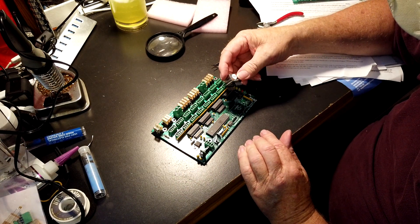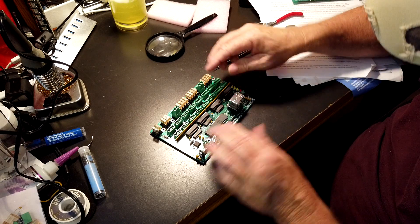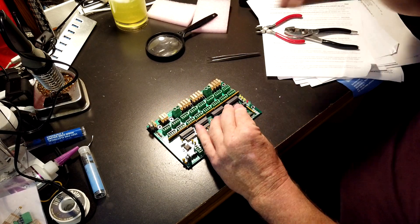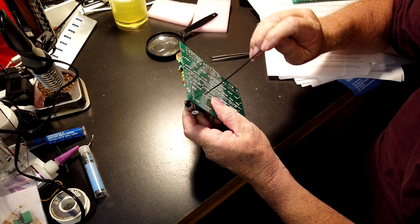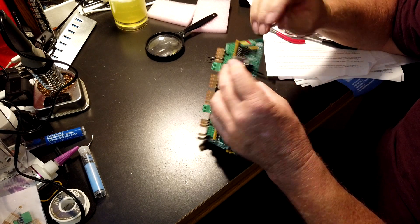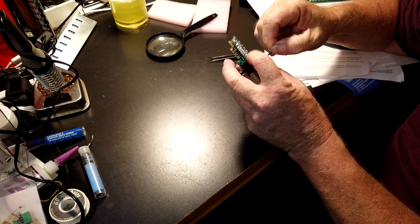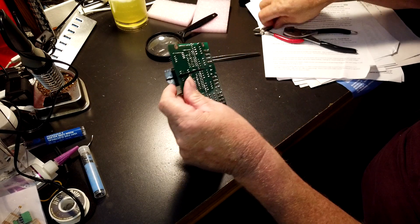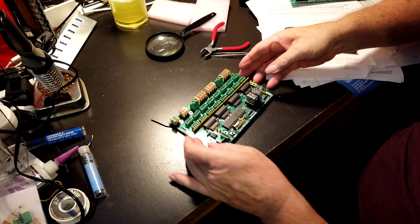Got the ethernet connector — pins all in. Snap her down. Put the zip tie on — go from the bottom up, back down, pull it good and tight, snip off the excess. And it's done.